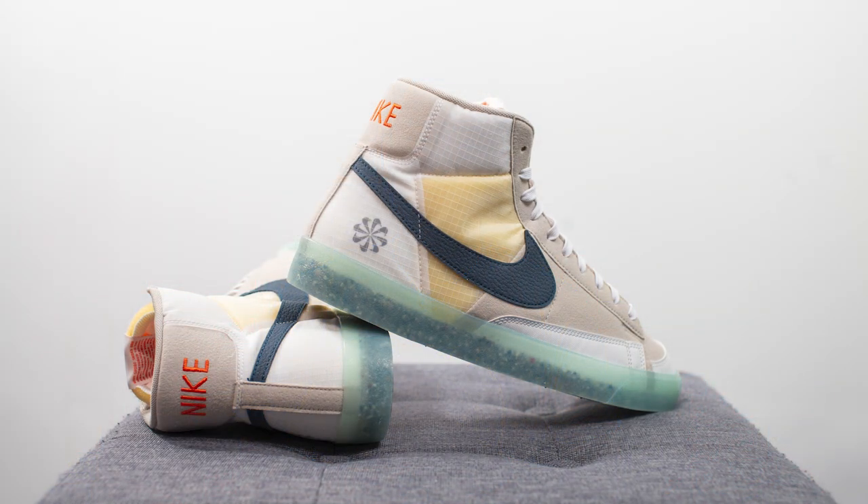For fit, these fit like pretty much all my other Nike Blazers. For most people I'd recommend sticking true to size, unless you have wide feet — then you might want to consider going up a half size. I'm a true size 10, slightly on the wider side, and they fit me well from a length perspective but are a little snug width-wise. I think they'll break in over time, and going up a half size would feel too sloppy for me.